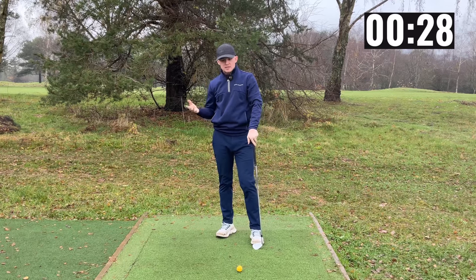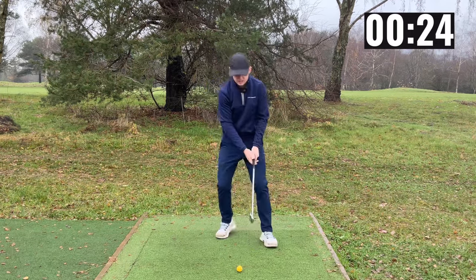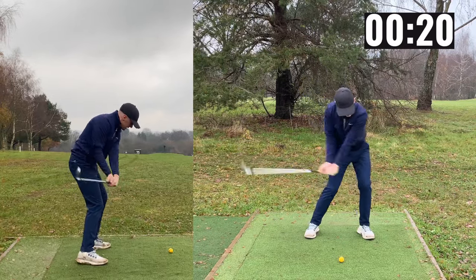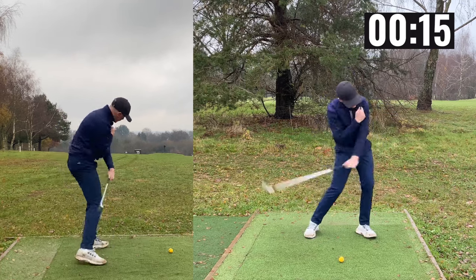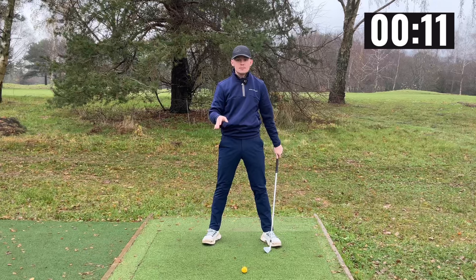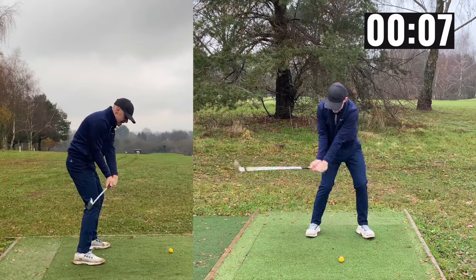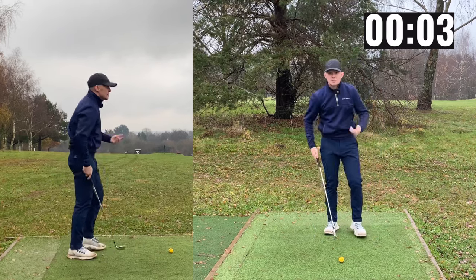Now a lot of people say: when I do this, aren't I just going to hit it fat? No, because you've got to remember what's being encouraged here. If I rotate things down into a good position, my body is going to want to turn. As it turns, it drags the low point forward — clearing my left side drags the low point forward. So before the keyboard warriors jump in, this movement is not going to cause you to hit it fat, because it's going to encourage you to rotate, which drags your low point forwards. Let me show you what this looks like.